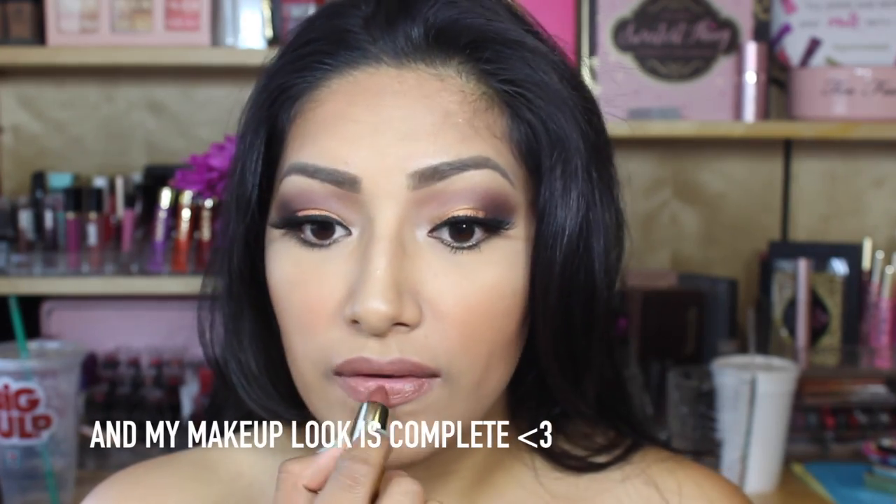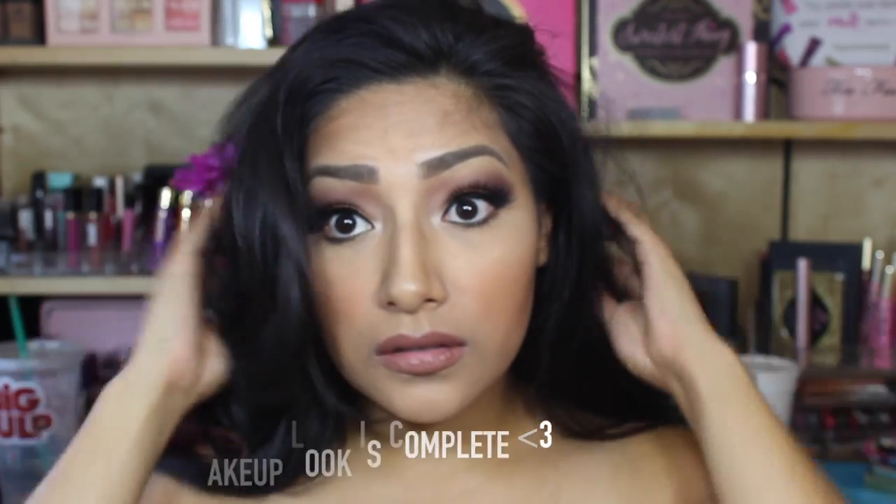And now your look is complete. Thank you so much for watching — I hope you guys enjoyed this tutorial. If you did, please give me a thumbs up and leave a comment down below letting me know what you'd like to see next. I'll see you guys in my next video. Bye!